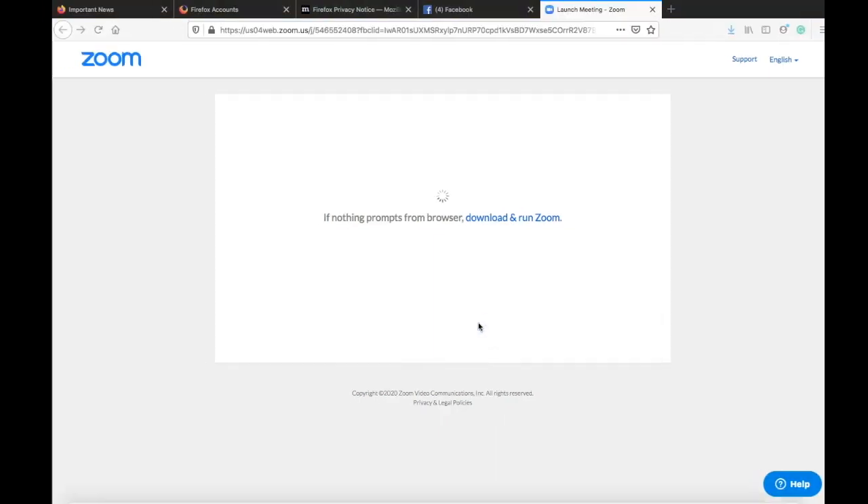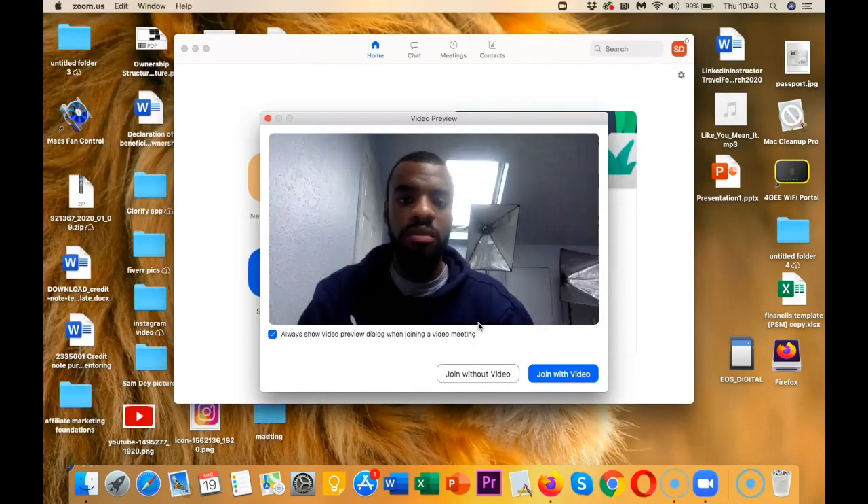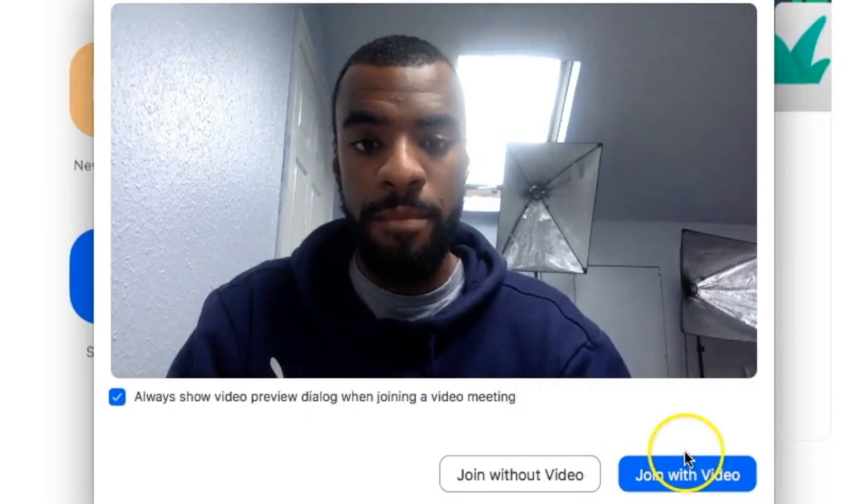Once you've got Zoom on your computer or phone you'll be taken to this screen. This is showing you a preview of what your video will look like — keep watching to the end because I'm going to give you all the tips and tricks on how to make this preview look amazing. You've got two options: you can join without video or join with video. If you're joining an online class or a student meeting with a teacher, click join without video. But if you're having a meeting with colleagues, you can click join with video.